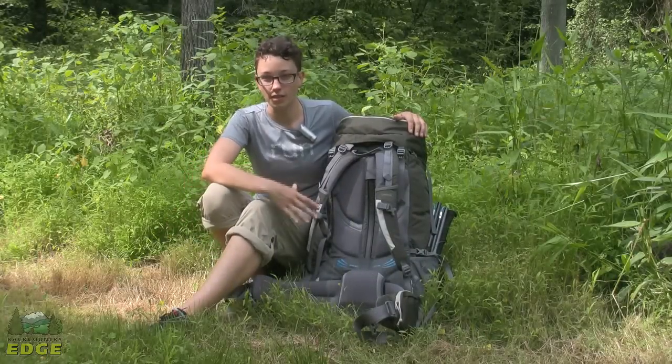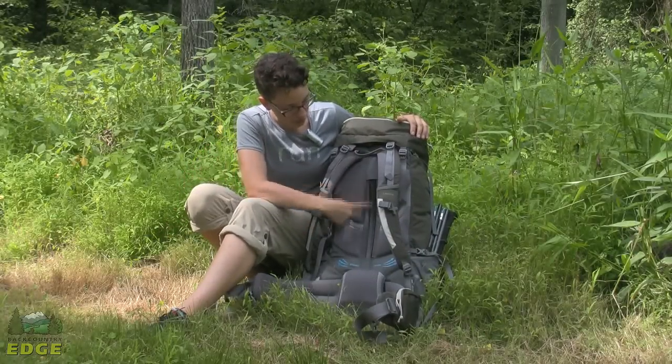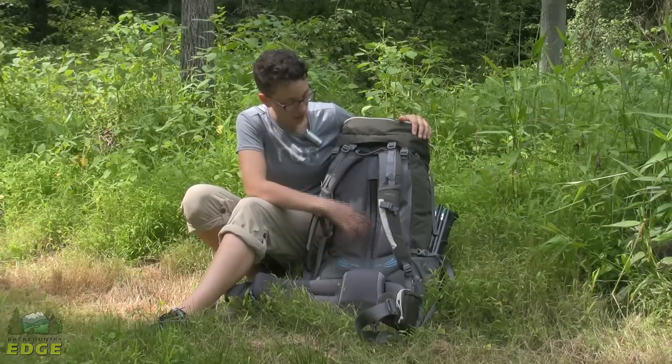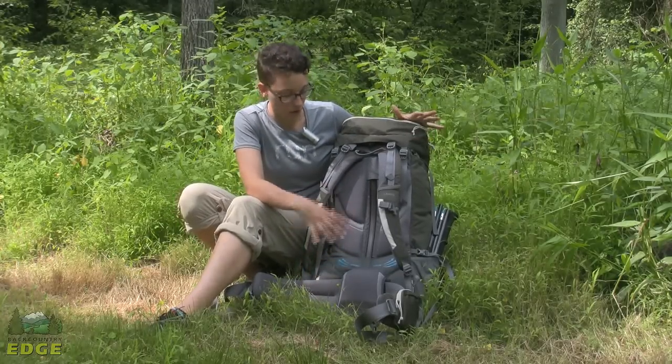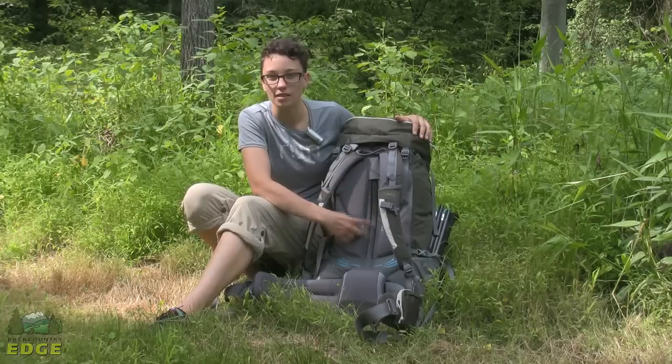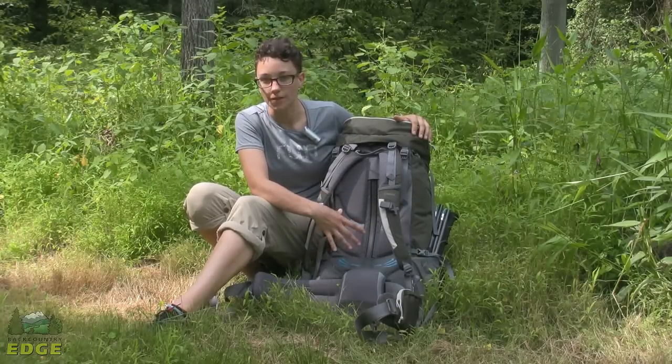We are going to take a closer look at the suspension system. You see this one single aluminum stay — this transfers the weight right to your hips. In Kelty's smaller volume packs you just have that one stay instead of two, which makes it a little bit lighter weight.